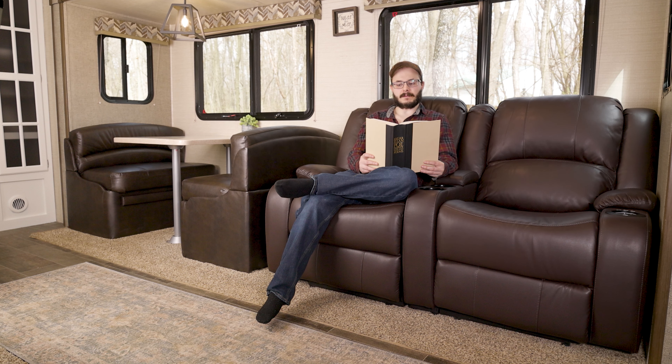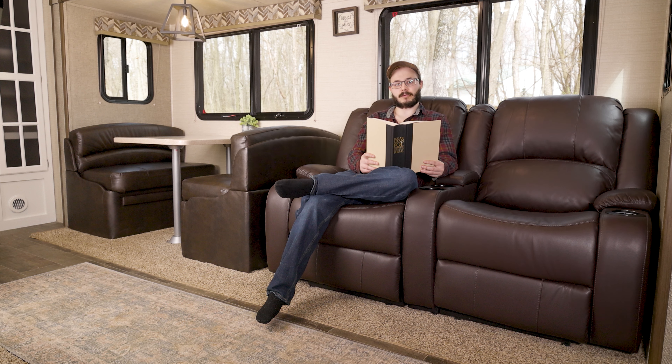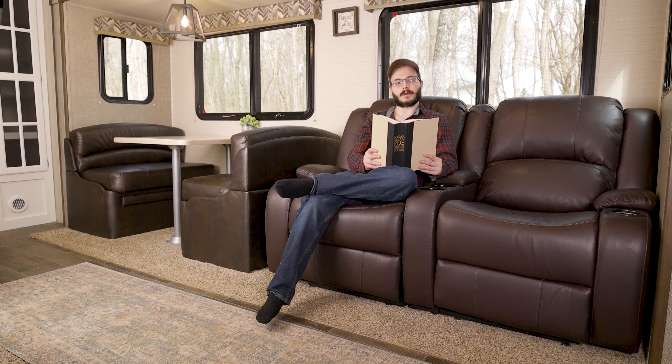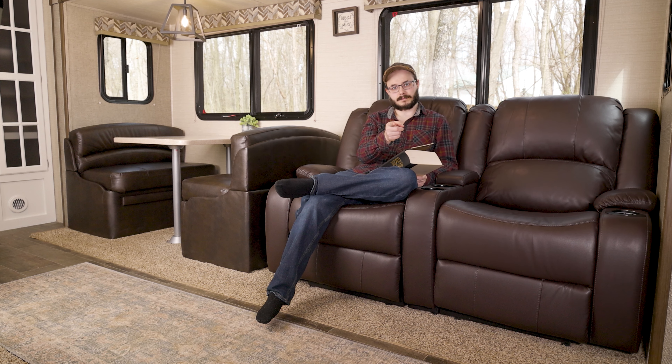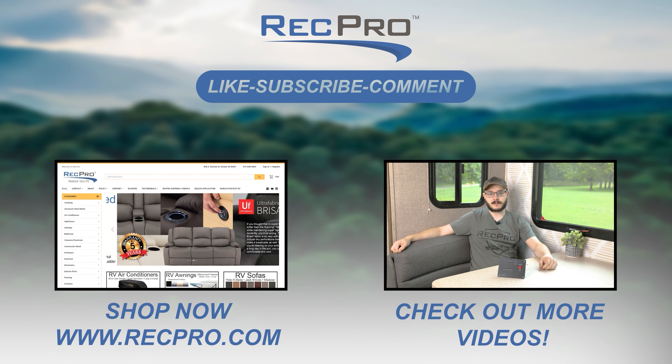When you're done with your adventures and you just want to relax at the end of a long day, a comfortable place to sit is all you need. So make sure you have the best in comfort with RecPro's 64-inch RV Wallhugger Recliner Sofa in Ultrafabrics Brisa. If you like what you see and want to know more, click the link in the description below. If you want to see more of what RecPro has to offer, like this video and slap that subscribe button. And remember, when you're rolling down the road, roll with RecPro.